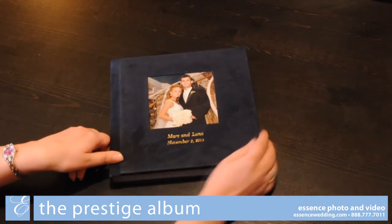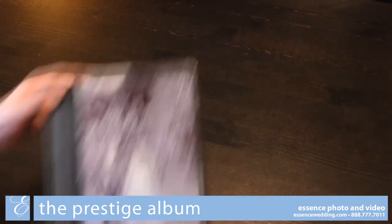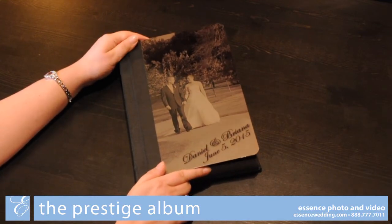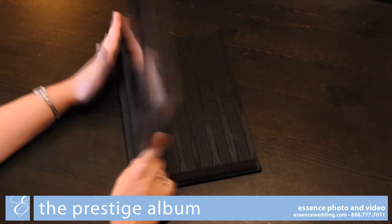All leather covers can be upgraded to include a cover photograph. The first of our premium cover options is the metallic cover, where a photo from your wedding, as well as your names and the wedding date, are etched into the metal cover.